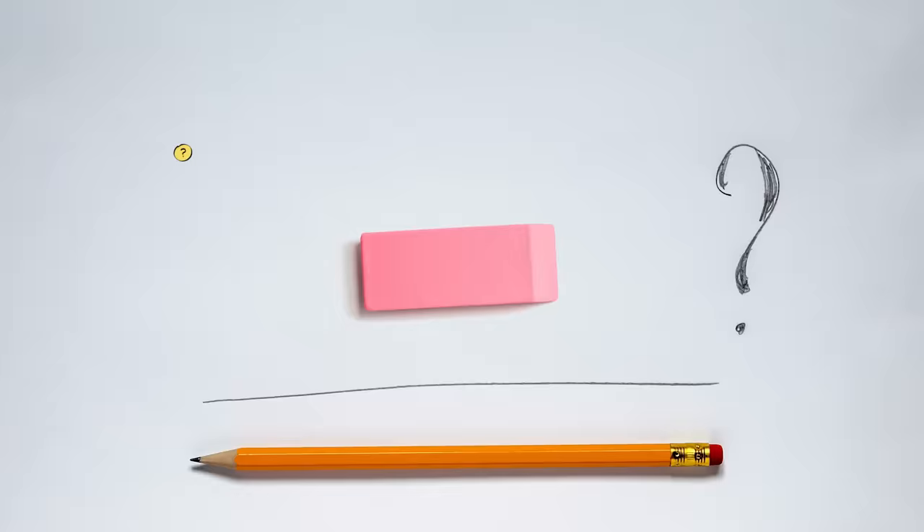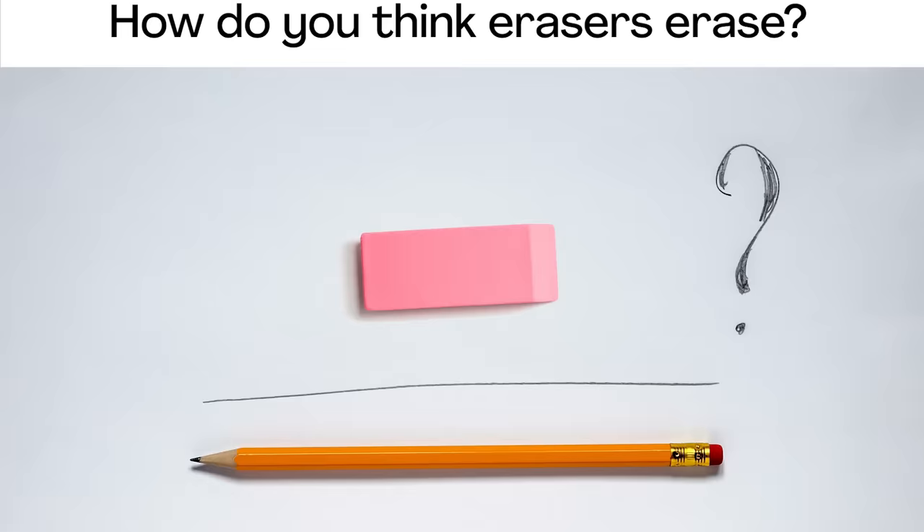That would definitely be a bummer. But sometimes those stuck pencil flakes can be a problem, like when we make a mistake and want to start all over. Luckily for us, we have erasers. Erasers have a way of taking our mistakes off the page. But how does that even work? Before I go on, I'm curious — how do you think erasers erase? Now would be a good time to pause the video and discuss.